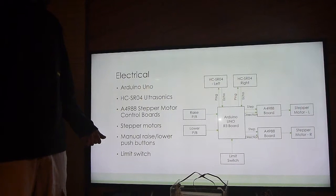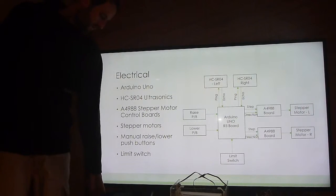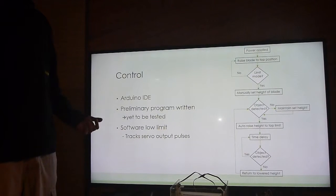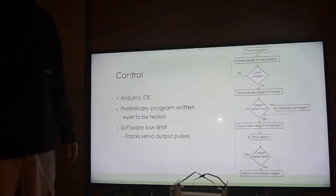There's a manual raise and lower push button for the user to manually set the height, and a limit switch. For programming I used the Arduino IDE — a simple programming platform.